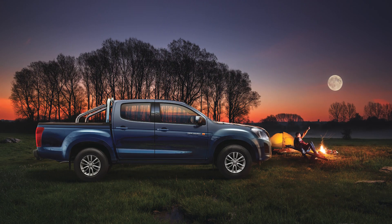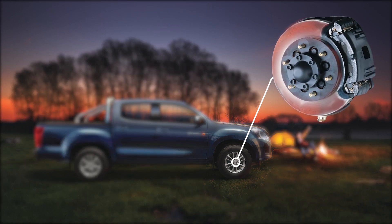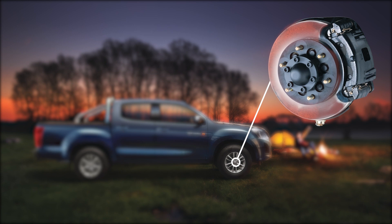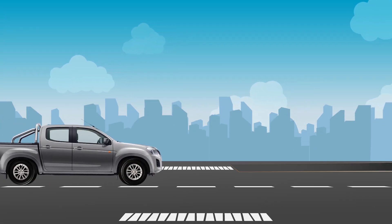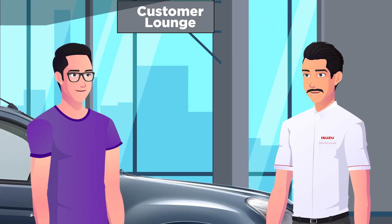Similarly, you might notice a bit of rust formation on your brake rotors if you haven't driven over a long time. It is due to the property of the material — it will get removed once you drive the vehicle and apply brakes a few times. I thought it was a concern, but I understand now.